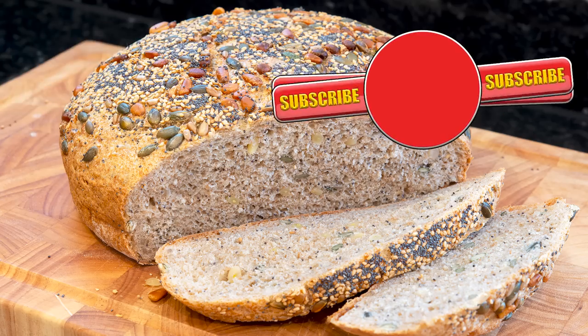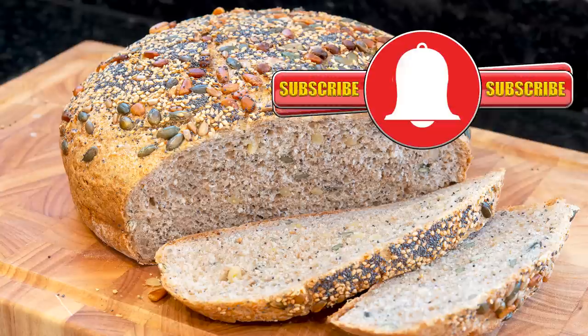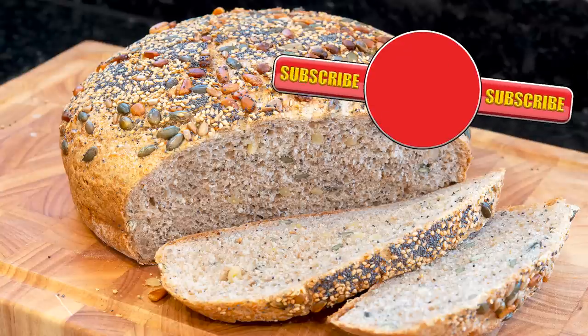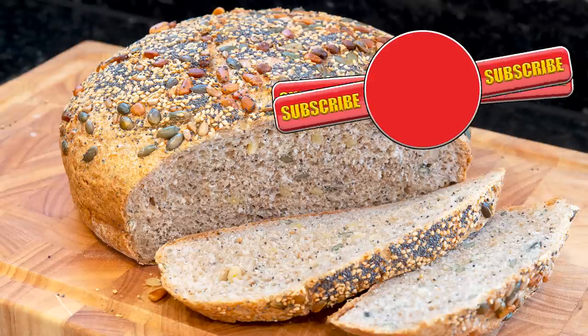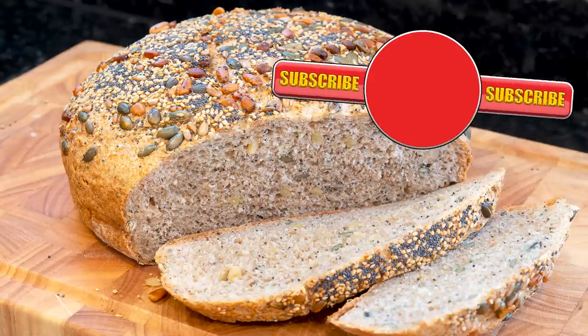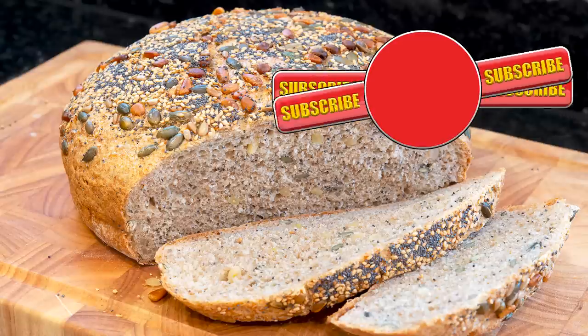If you do subscribe, activate the bell icon next to the subscribe button on my channel page — by doing that you'll be automatically notified every time I upload a new video. In the meantime, here are a few of my other videos and playlists that you may want to watch. So until the next time, be safe in your kitchen and bye for now.